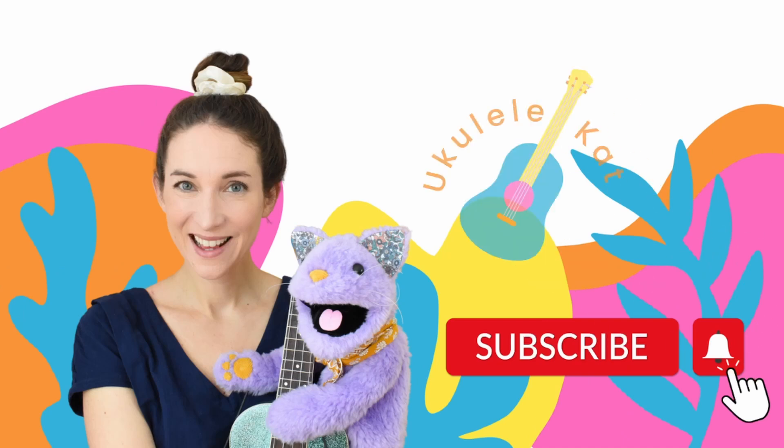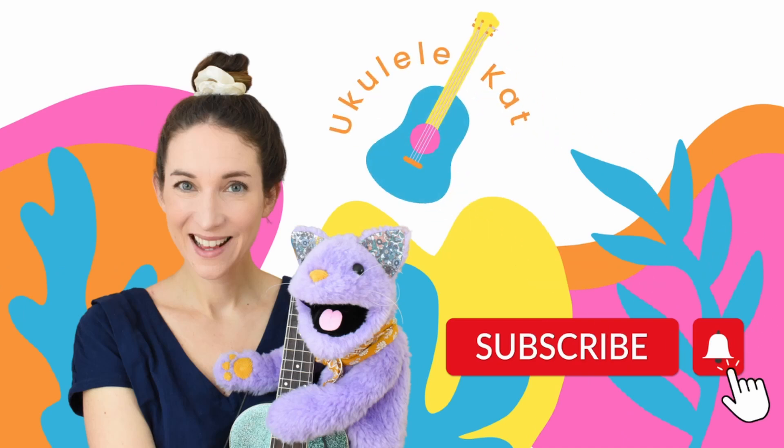I like to strum ukulele all day. It's time to learn and play. Ukulele Kat, she can help with that. Let's make music always.